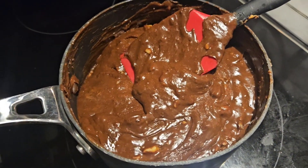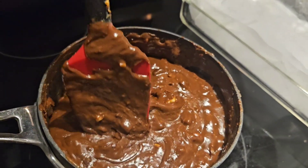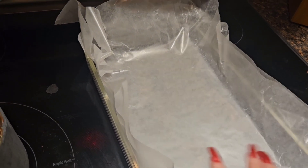All of that is mixed together. Now we have our fudge in just a more liquidy, mushy form. We're going to transfer the fudge from the pot to our wax paper cake pan and put it in the refrigerator.